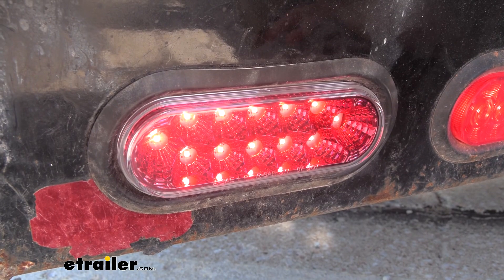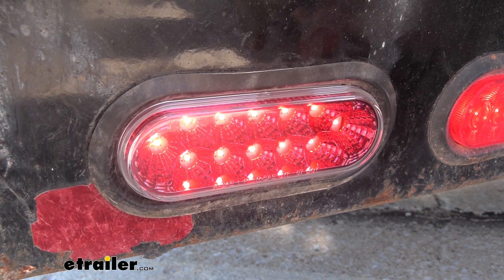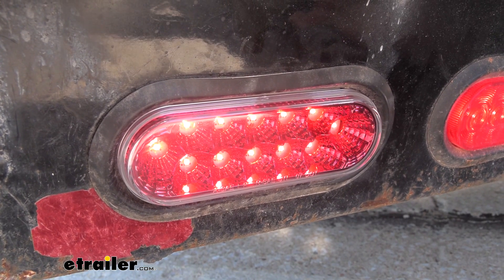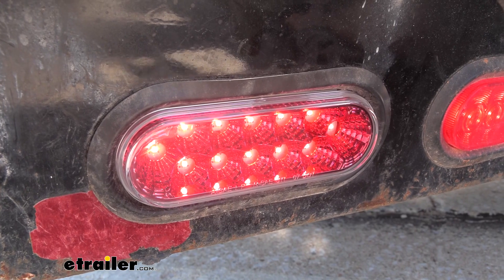The light's also going to be waterproof, so it can be submerged in water and that won't bother it, depending on what trailer you want to put it on. I would also measure your oval lights — this one's going to be six and a half inches by two and five-sixteenths, so just make sure you get the right one for your trailer.